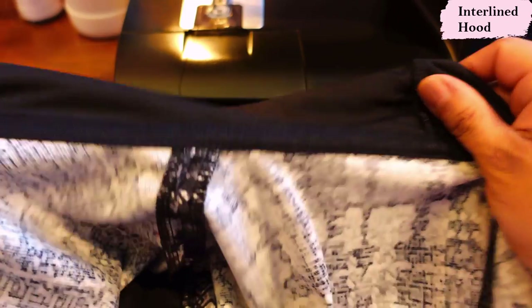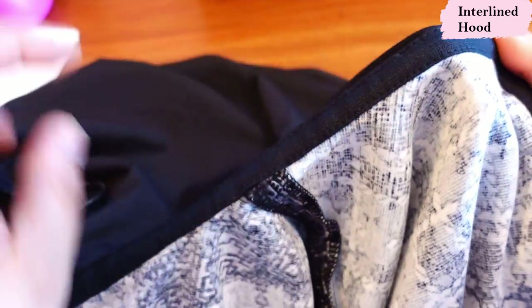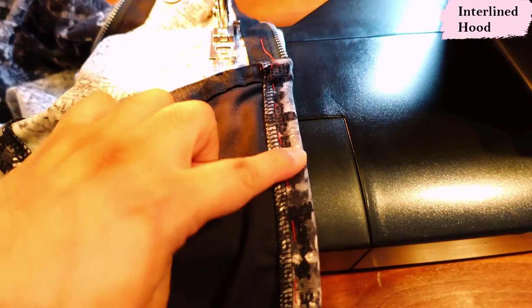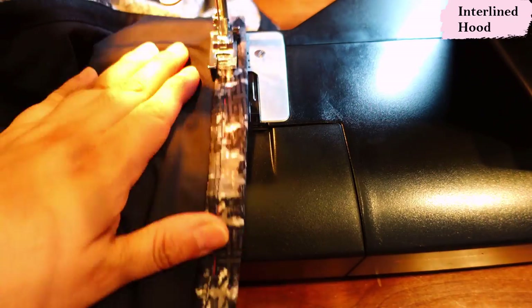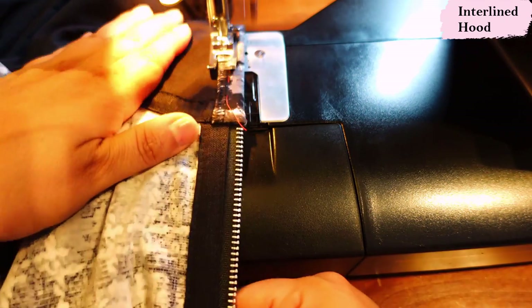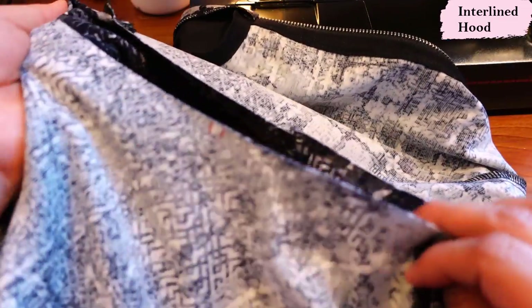I think this looks beautiful — it's so neat and so clean. And it's not just about looking neat; it's about stabilizing. This is on the straight of grain, so it's not going to let your neckline get deformed and stretch out over time. After finishing that edge of the tape, I finish the hood entrance — that's the last step. I fold it in by three-quarters of an inch, and everything inside is super clean. I used a straight stitch for this; I don't really need a twin needle here.